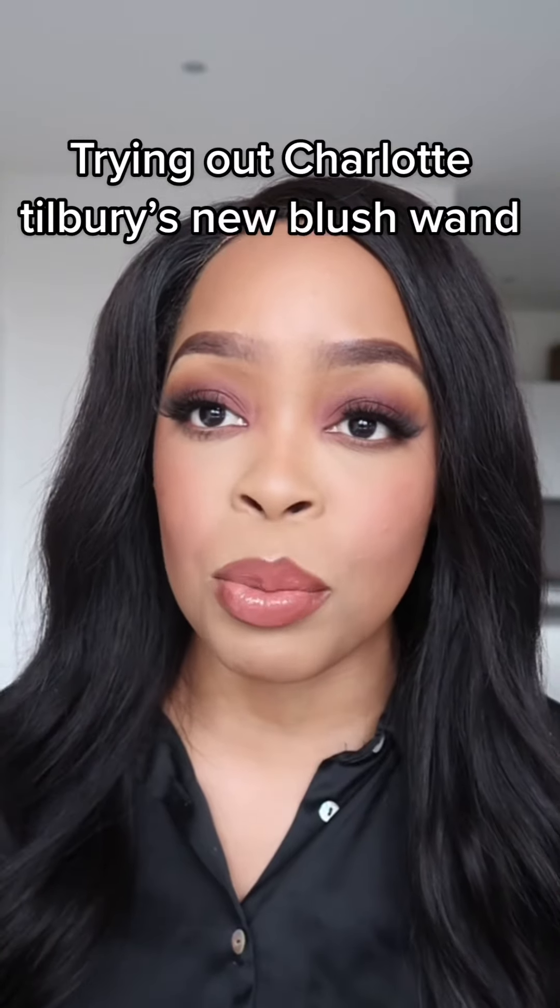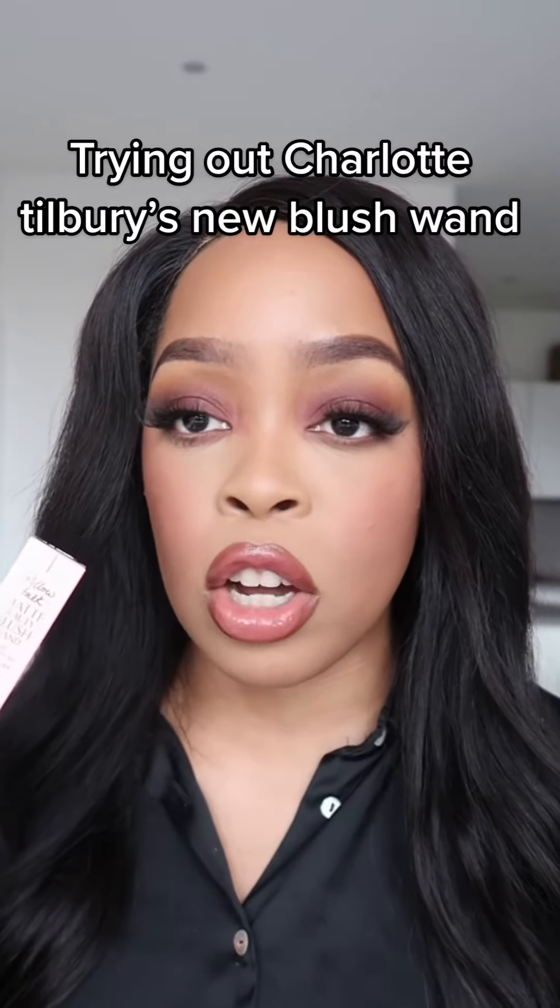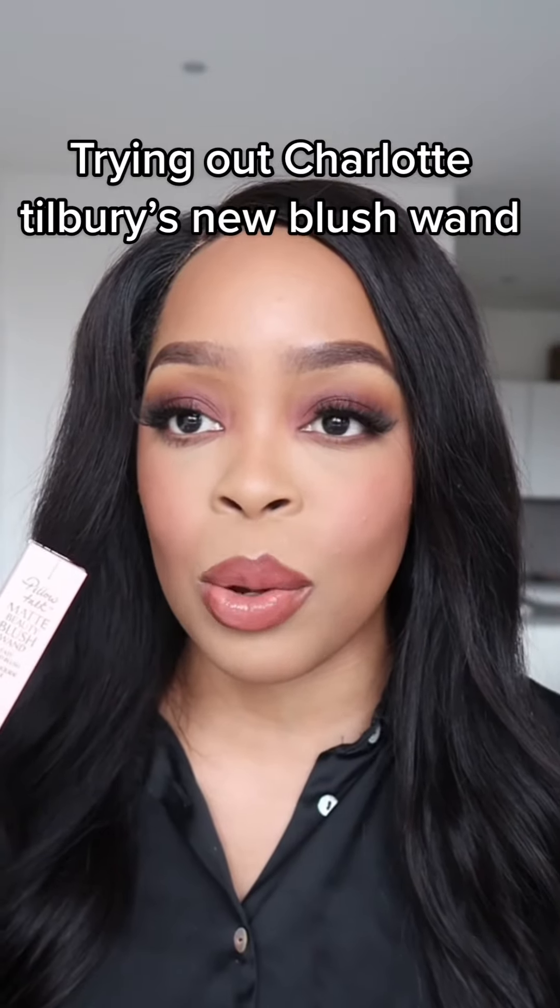Do check it out on Charlotte Tilbury because these are new and they are exclusive on the Charlotte Tilbury website. So check them out.